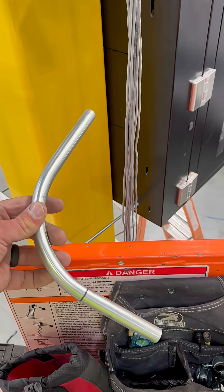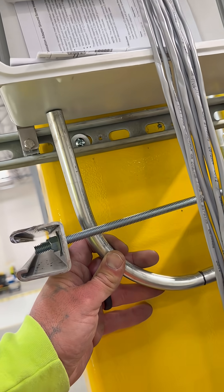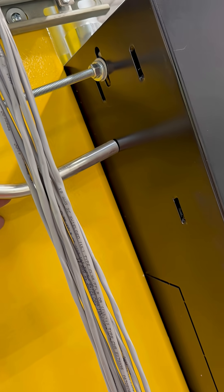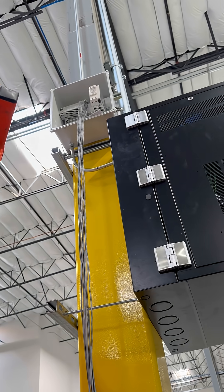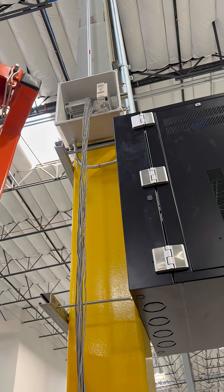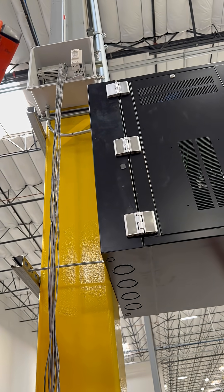For the data, I bent this small 90 from this PLC box into the back of the IDF. I got my little 90 from the PLC into the IDF. We'll get a CAT-6 in there to link it up.